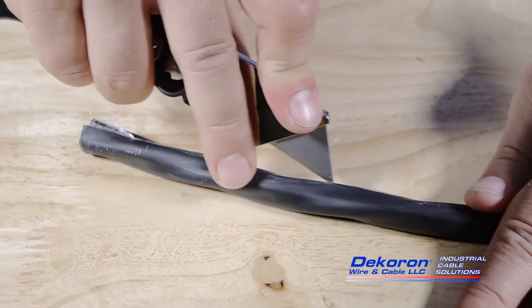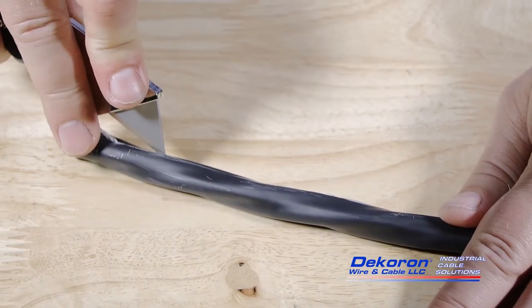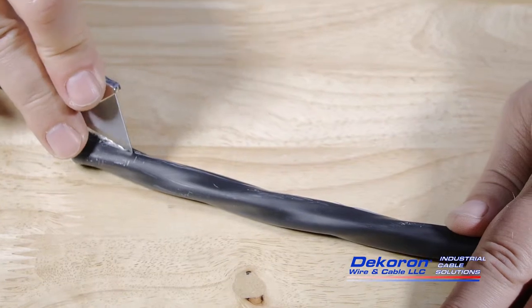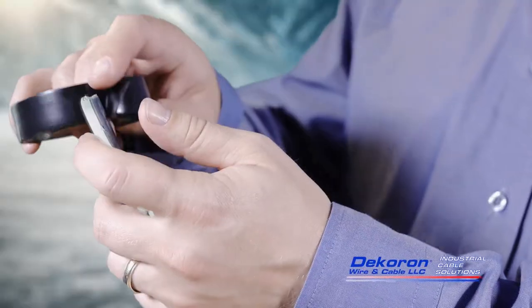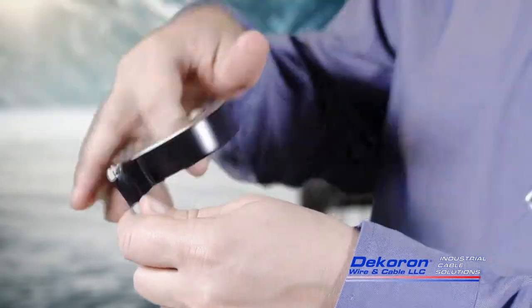To prevent gases from passing through or along the length of the cable in an emergency situation, the conductors need to be sealed off fully. Remove all but a half inch, measured from the end of the armor, of the cable core's jacket and binders. To keep the conductors bunched and aid with connector installation, wrap the loose ends of the conductors in electrical tape.